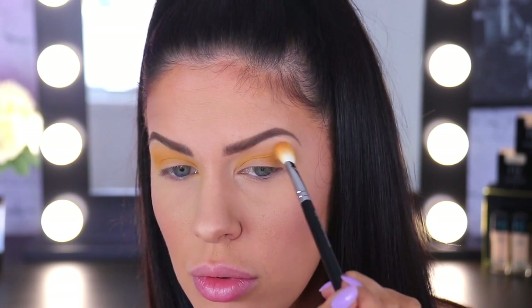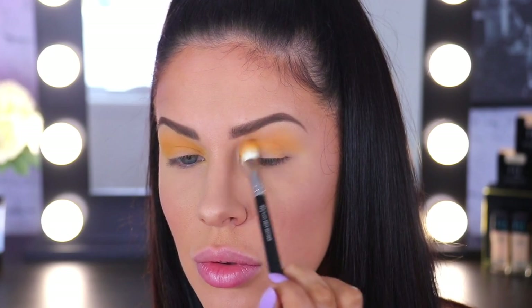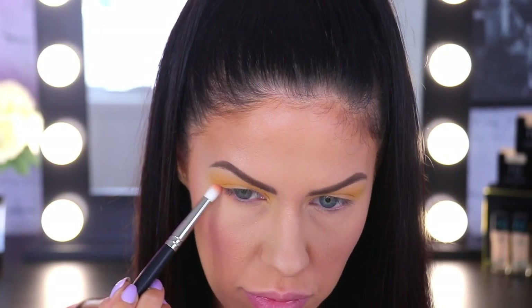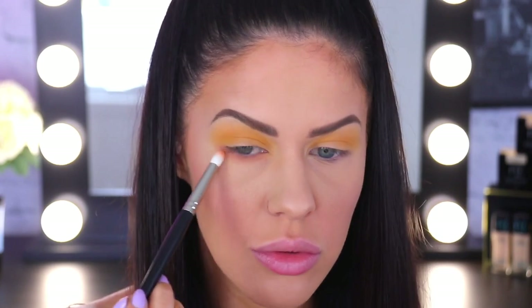I'm doing that again on the other eye as well, really buffing and smoking it out. Then I'm moving on into this really pretty orangey pastel colour called Coral Punch. I'm going to be working that one through the lower lash line on a smaller pencil brush, really smoking and blending that one out.